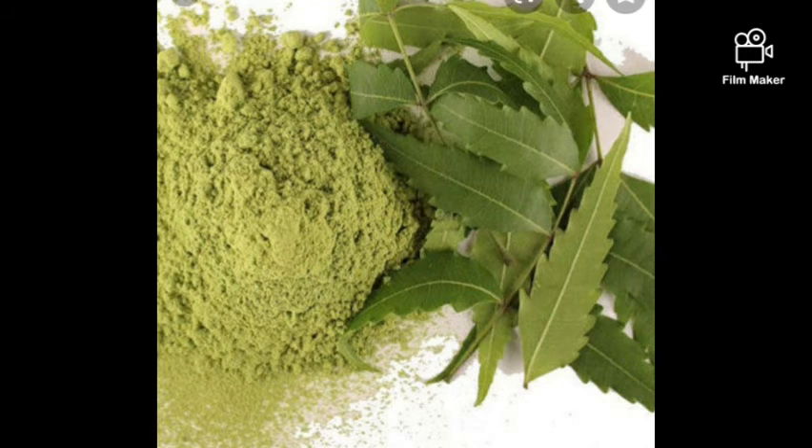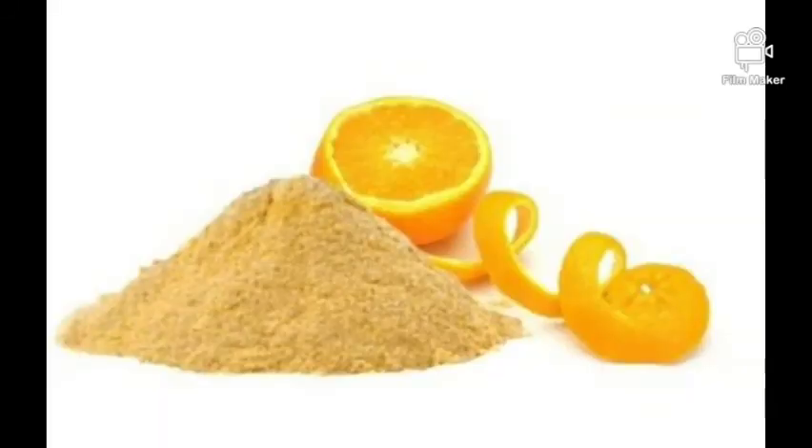Camwood is also good for babies' skin. Neem powder — also known as dogoyaro — is good for soap, anti-inflammatory and antiseptic. It has antiseptic enzymes in it. Best for soaps, scrubs, and toners.